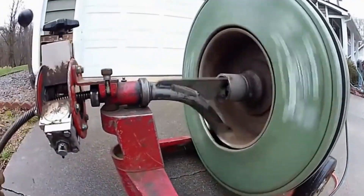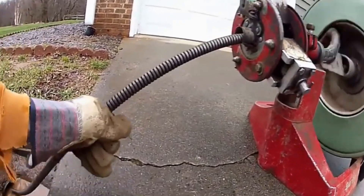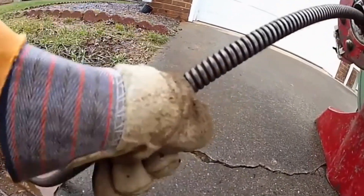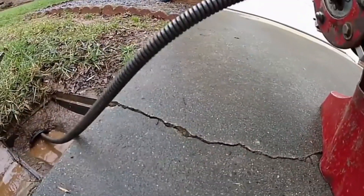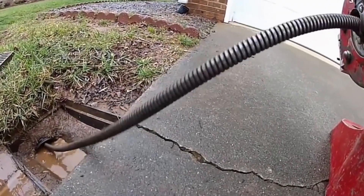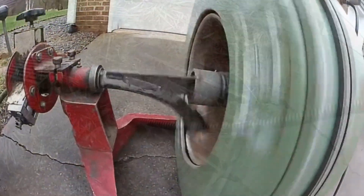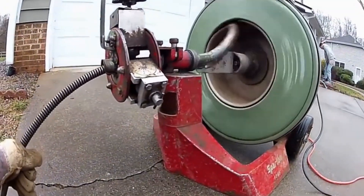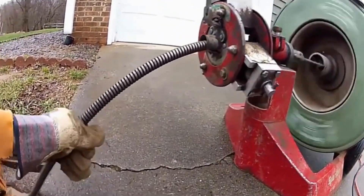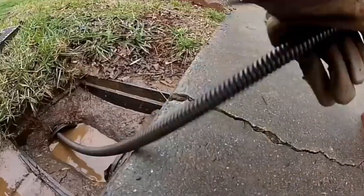For that DIYer who really wants to save themselves lots of money, cleaning the drain is the best way to start out. You can rent this machine from Home Depot or Sunbelt — cost has gone up a bit to rent these machines, but it's well worth it to try to clean the line first before you start digging. Review this video again and learn how to clean your own French drain, downspout drain, or drain tile.